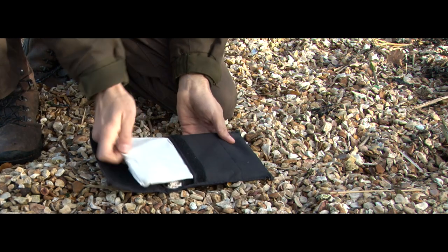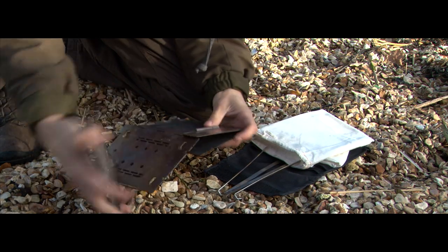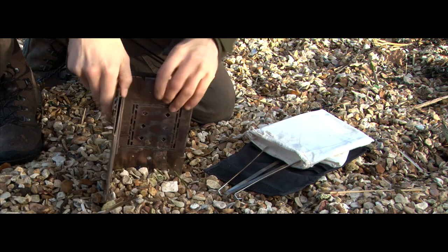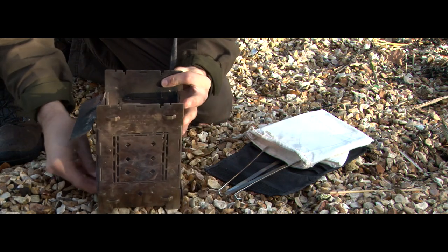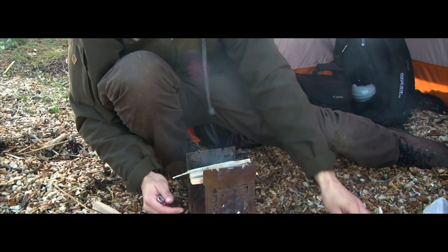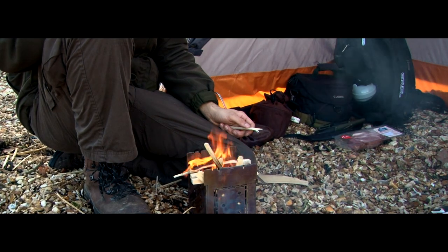Whilst dad was casting out the rods and checking the baits, it was my duty to get a fire going on the firebox wood burning stove. This flat, compact wood gas stove is incredibly efficient and is ideal for cooking on your travels.